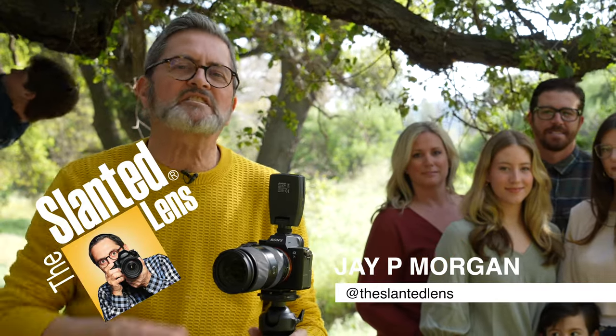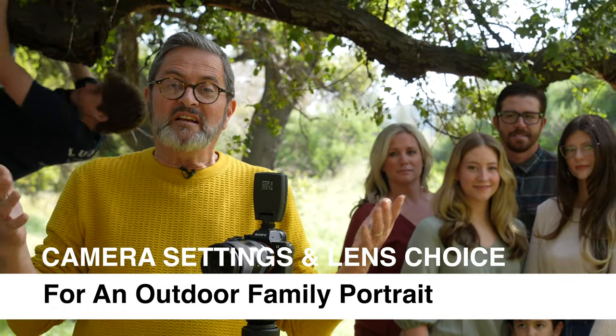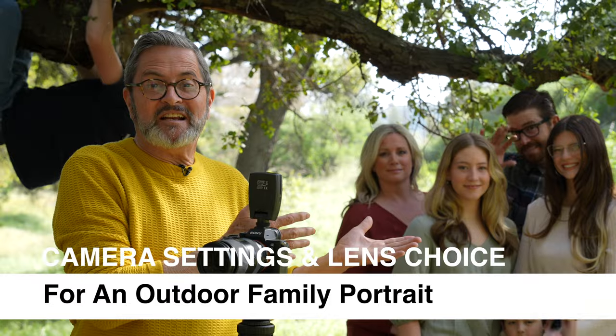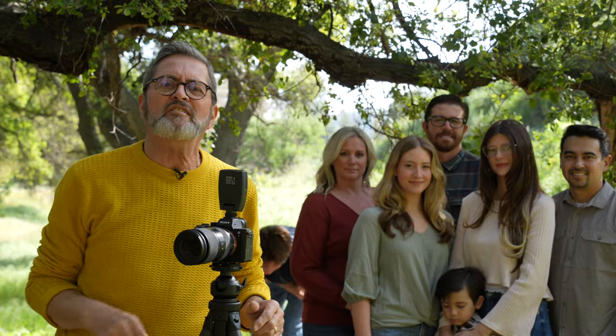Hi, this is JP Morgan. Today on The Slanted Lens, we're going to take a look at lens choice and camera settings for doing a family portrait out on location. I've got the Den Dolls and the Ikes here with me today. They're going to be our models as we show you how to set up the scene, how to light it, how to choose that location, and most importantly how to pose the people. It's not easy with seven people. You want that rise and fall, beautiful masters kind of posing. So let's get started and see what we can do.